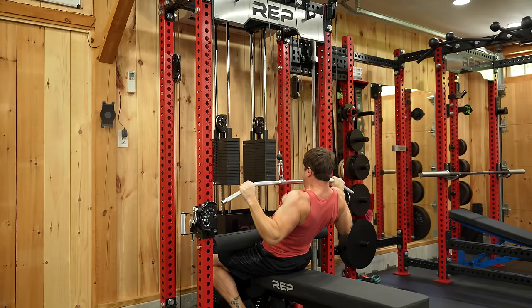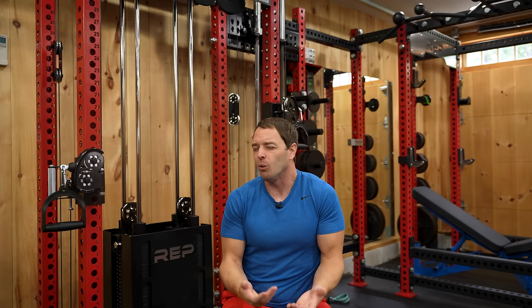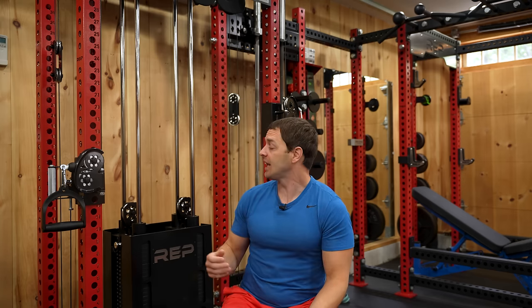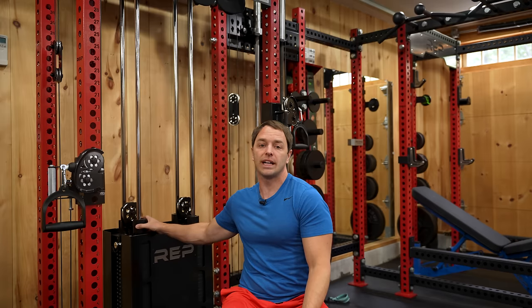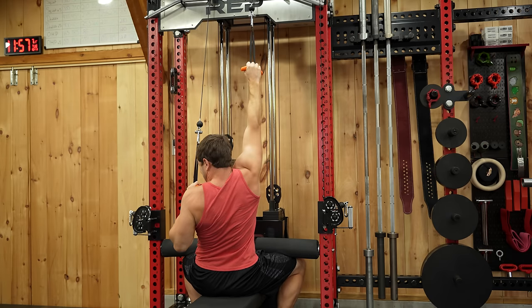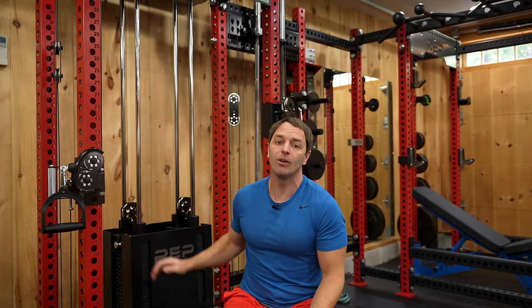Next let's talk about how it works as a lat pulldown, because it'll allow us to talk about these dual 260-pound weight stacks, or 310 pounds if you upgrade them — which is what I have. The Aries has a 2-to-1 pulley ratio, so with each side you're effectively getting anywhere from 10 to 130 pounds in 5-pound increments. With the 4 included adder weights, you're able to microload 1.25 or 2.5 pounds per stack. With the upgraded stack, you'd push that weight up to 155 pounds each. Since the stacks function separately, you can do all types of alternating unilateral work, or with the lat pulldown or low row, you can easily link the sides to combine the stacks, giving you 260 pounds total — or up to 310 pounds with the upgrade.